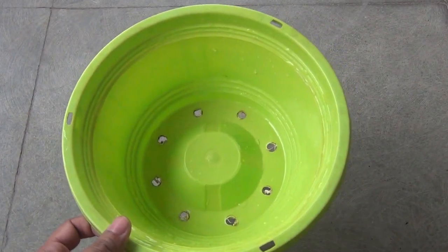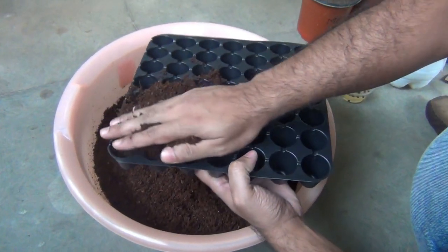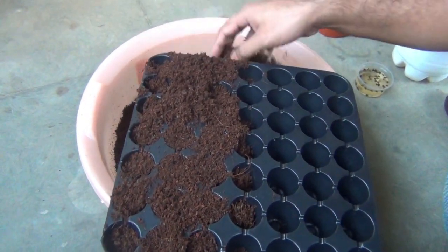I am going to use a plastic container like this, and you can also use a seedling tray if you like. If you use the seedling tray it would be much easier to pull out the seedlings at the time of transplanting.